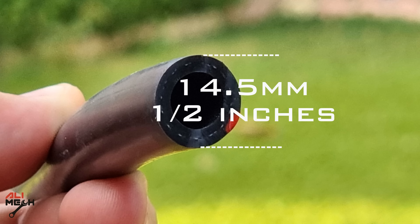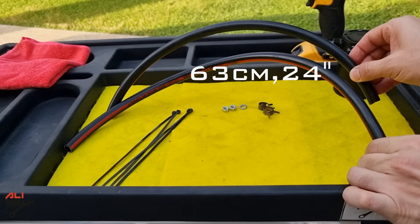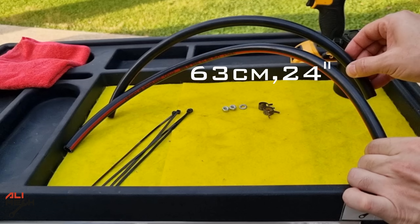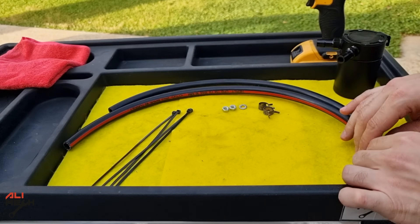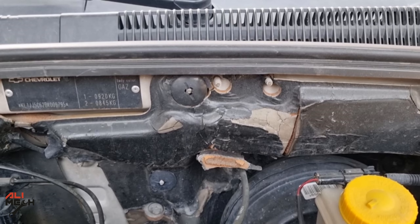We're gonna need a half inch hose — from the PCV valve to the oil catch can, about 63 cm, and from the oil catch can to the intake manifold, about 50 cm. The reason I chose to install here is it already had a 10 mm stud, and second, it's a cold zone, far from the exhaust, which helps the oil vapor to condensate.